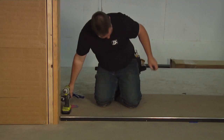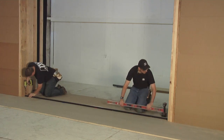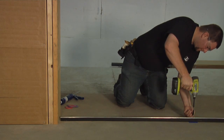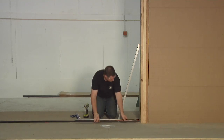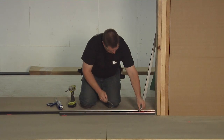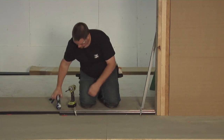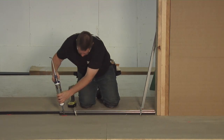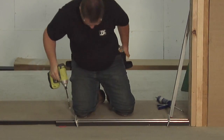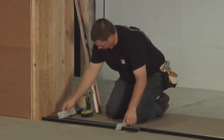Level and insert shims as necessary. Now, position one of the shorter floor tracks next to the second long floor track. Use the spacing tool to provide the correct positioning. Secure the new track in the same manner as you did with the first floor track. Apply sealant and secure. Repeat this process for the other track in the same manner as you did with the first floor track.